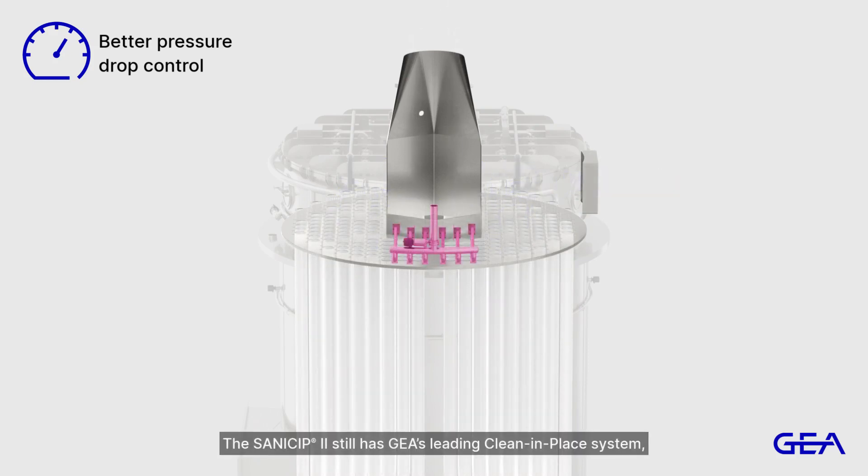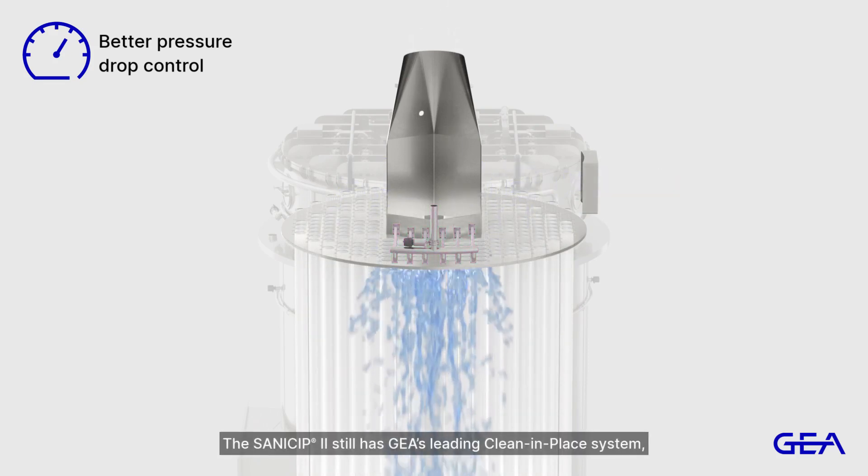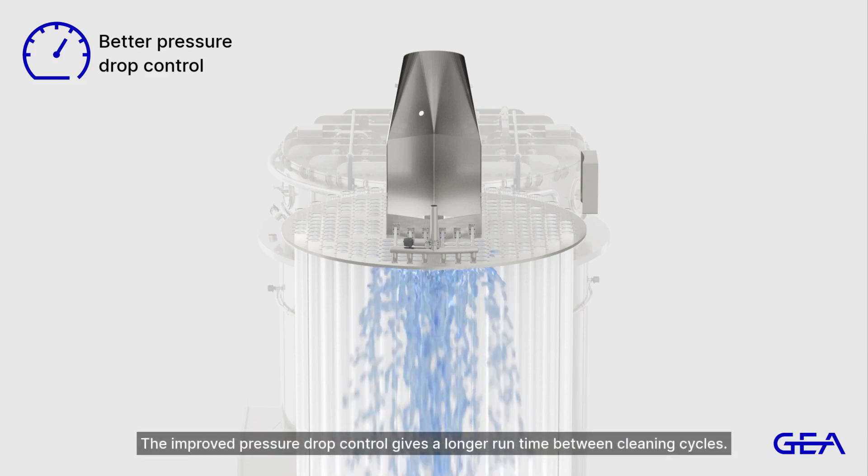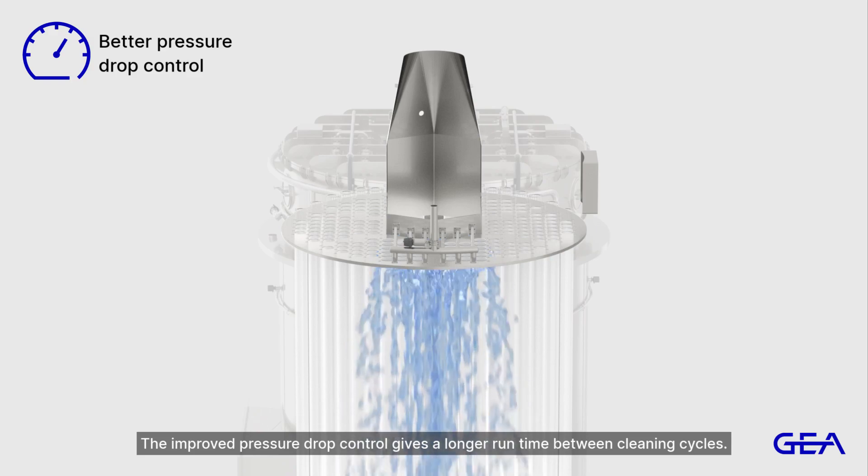The SaniSip 2 still has GEAR's leading clean-in-place system, cleaning the entire filter one zone at a time. The improved pressure drop control gives a longer run time between cleaning cycles.